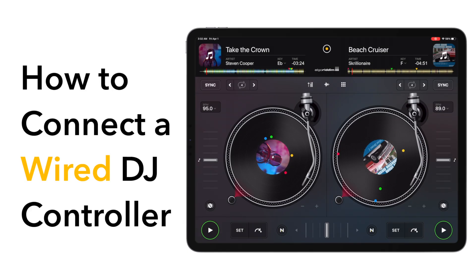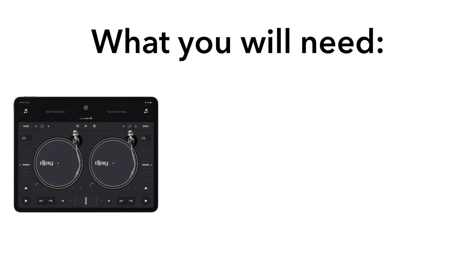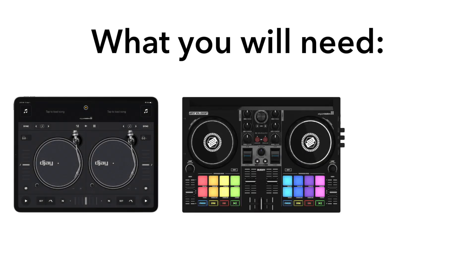In this video, we will be showing you how to connect your compatible DJ controller to your iOS device via a wired connection. The items we will use in this video are an iPad, a MIDI capable DJ controller, and a USB-A to USB-C multi-port adapter.